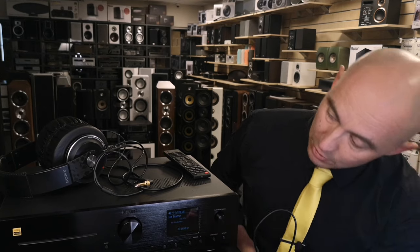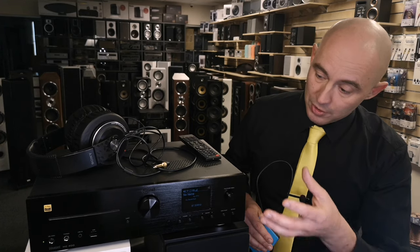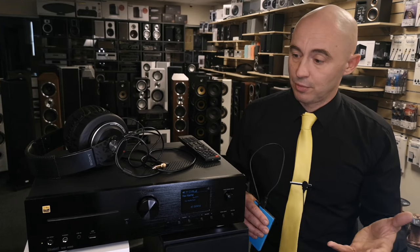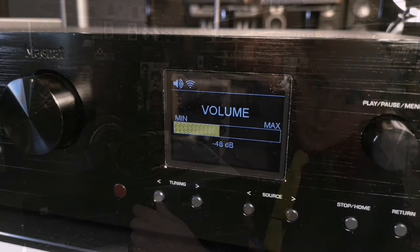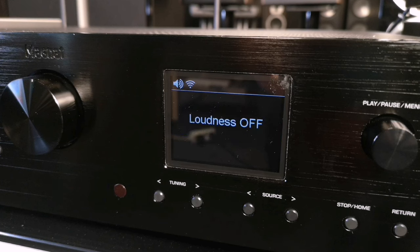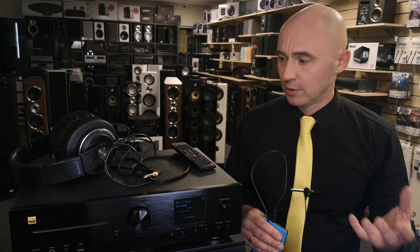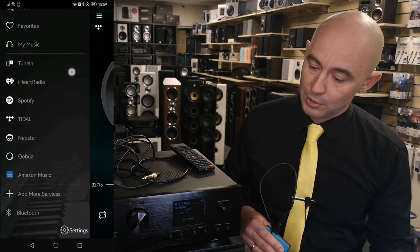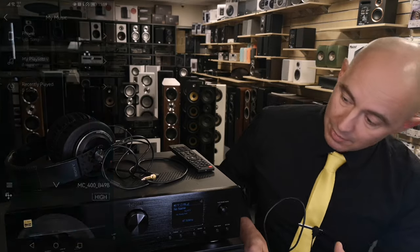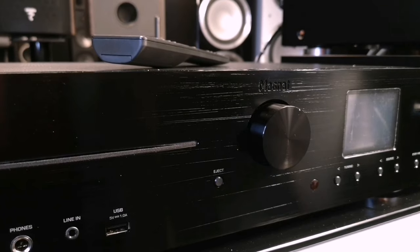Also on the front panel there is a small display that shows all necessary information. You change the volume level and the display shows those changes. If you adjust the timbre balance from the remote control — add bass or add highs — all the information is displayed on this small display. Whether you choose Tidal, Spotify, or another streamer via the app, you will see everything on this small display.